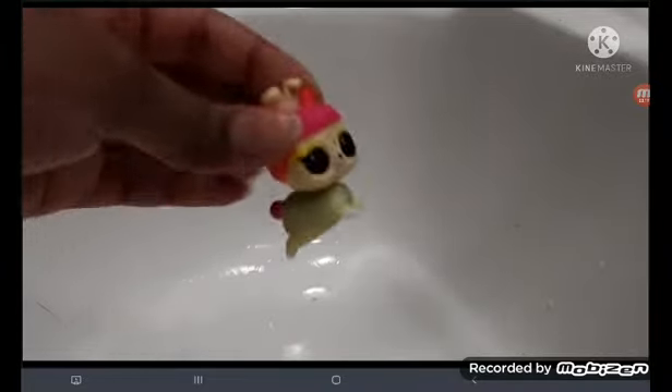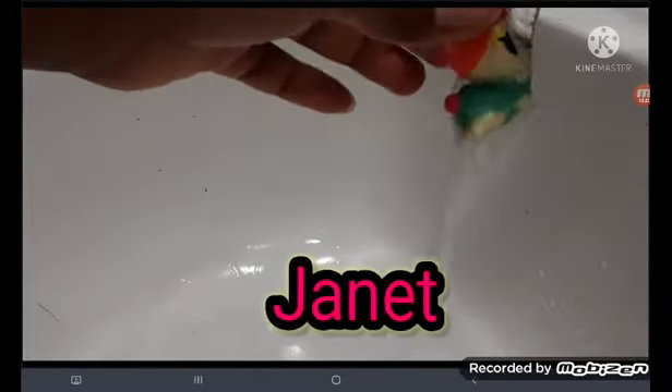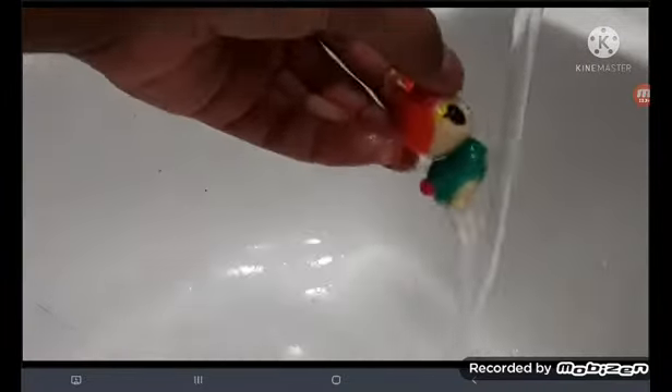Okay, we got a little pet now. There are also LOL pets too. Look at that! This is actually nice — a little doggy outfit.